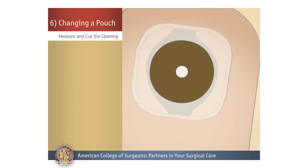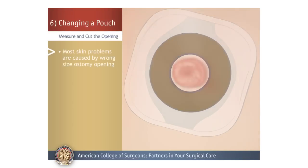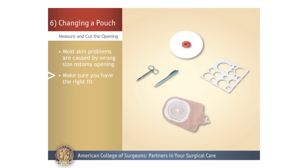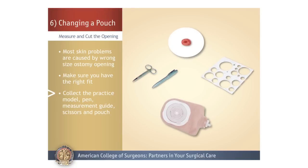Measure and Cut the Opening. Next, measure and cut an opening in the fresh barrier. Most skin problems are caused by the ostomy opening not being cut to the right size, so it is important to measure the stoma and make sure you have the right fit. You will need the stoma practice model, pen, measurement guide, scissors, and pouch from your skills kit.